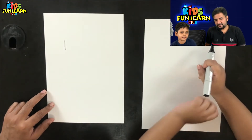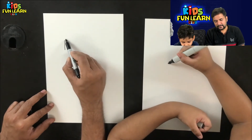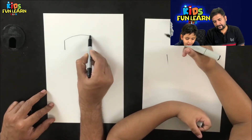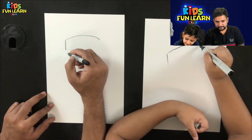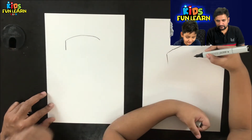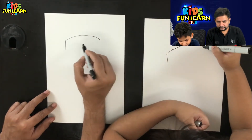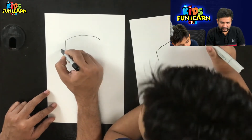We are starting with the head part — the hair. I am not using a sharpie today. And then these are the ears.